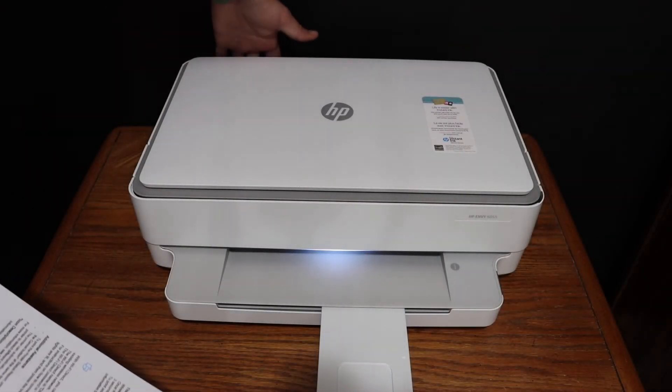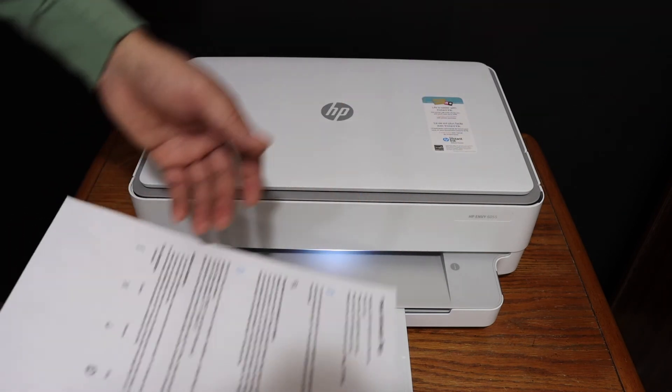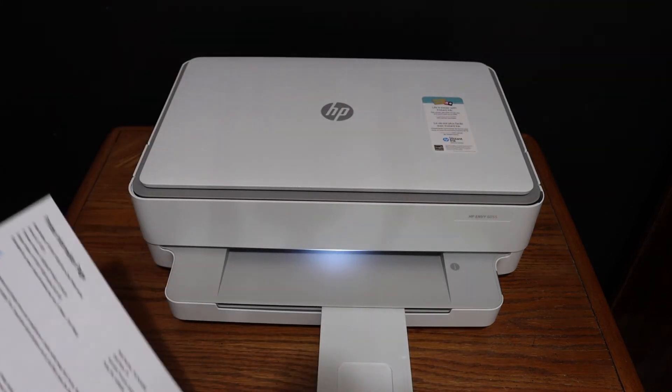In case you don't see these details, just press the wireless button at the back of this printer and again print this page — it will display all the details. Thanks for watching.